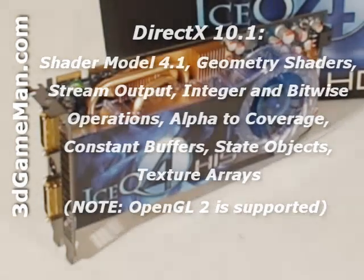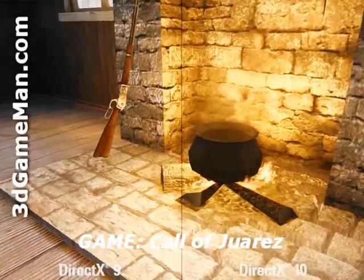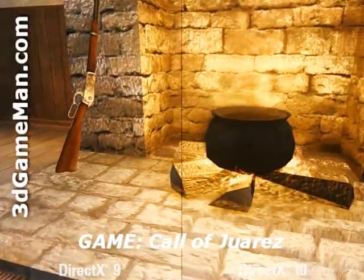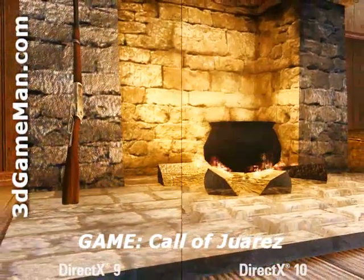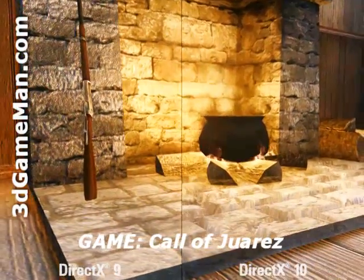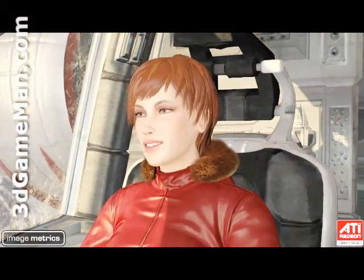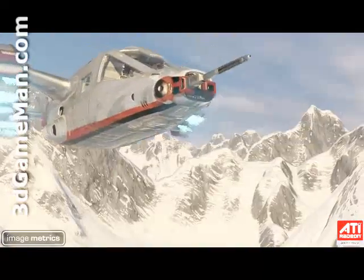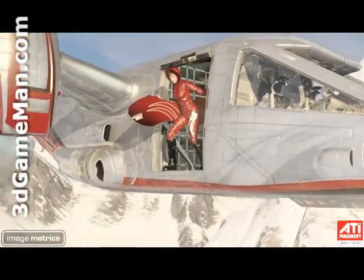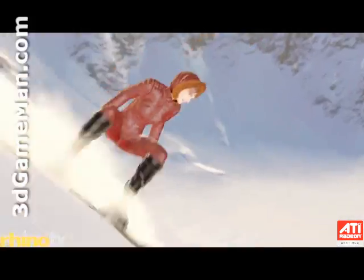DirectX 10 is the key technology that stands out because it offers much better graphics than DirectX 9. In this video you can clearly see the differences between DirectX 9 and DirectX 10. DirectX 10 offers more dynamic lighting, added detail, realistic shadows, richer scenes, and complex environments. This is possible because it manages data between the CPU and video card much more efficiently, resulting in optimal use of both for tasks like graphic effects, AI, and physics — delivering the best performance possible and an unreal gaming experience.